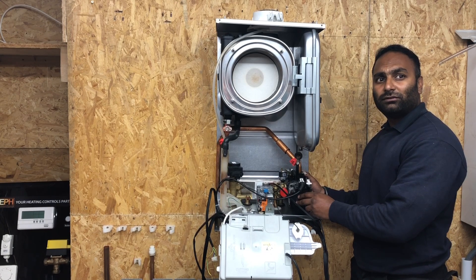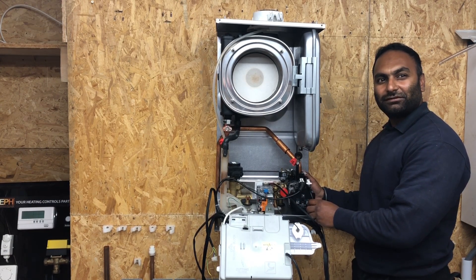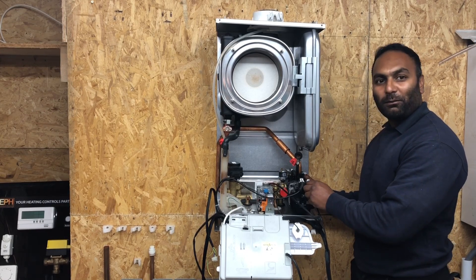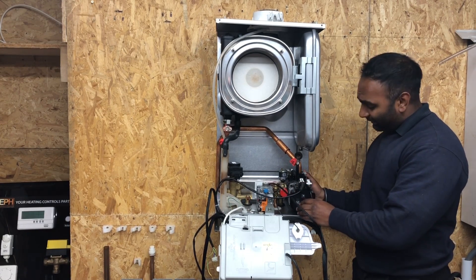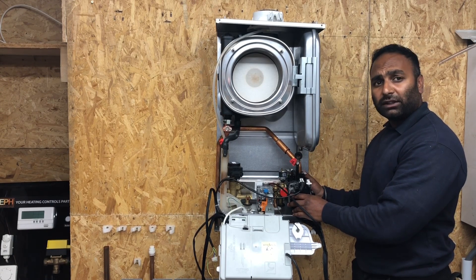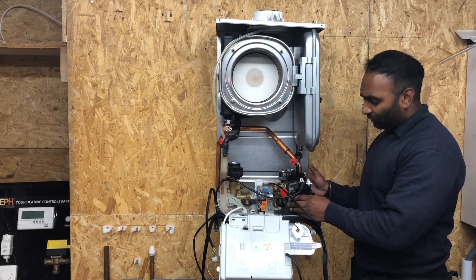Richard, we thought we'd send you a little video to show you what we've learned and what we've done today. Hi Richard, thank you for bringing me down here today. I really learned a lot from Alan. Today I've learned how to strip a boiler and put it back together, and I'm going to talk you through what I've learned today.